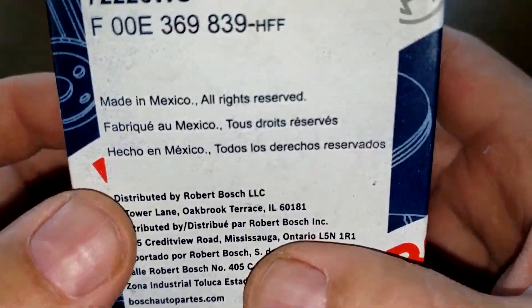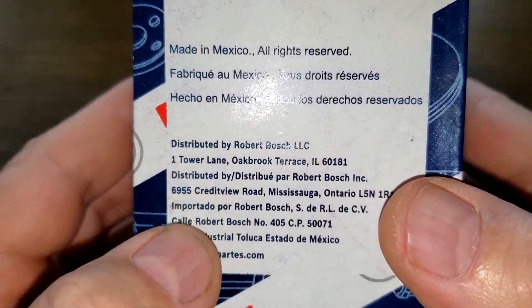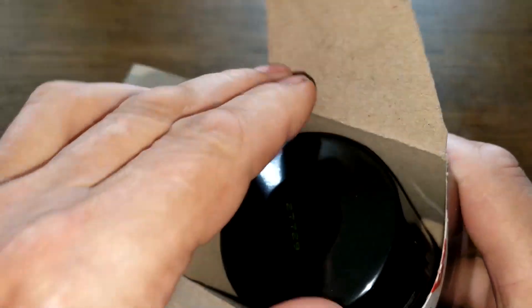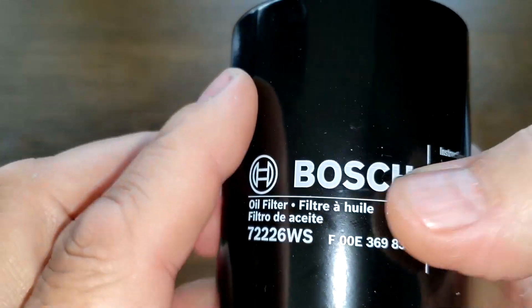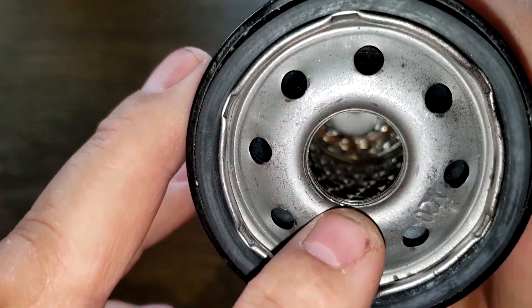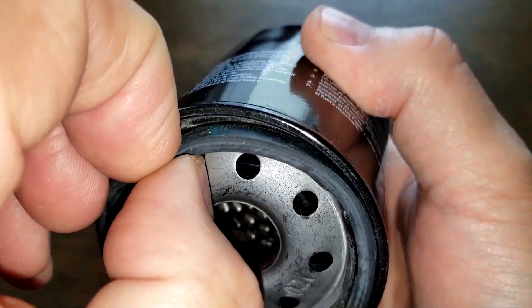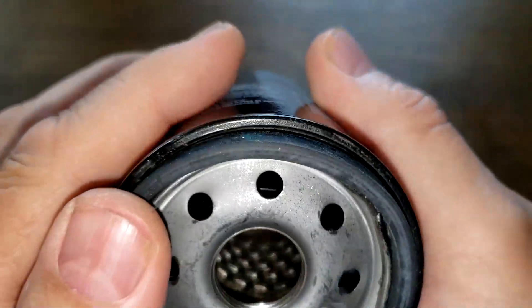Let's start with the Bosch filter — it says made in Mexico, distributed by Robert Bosch LLC. Opening it up, we have a date code of 27729, all printed on, along with some instructions. This filter has eight inlet holes, a metal core with louvers, a bypass valve down below, about three grooves for threads, and a natural rubber gasket which is kind of thin but sits on there pretty good.